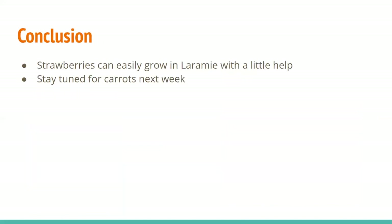In conclusion, you can easily grow strawberries in Laramie but you're going to have to help them out a bit — you can't just leave them there, because they need more water, organic matter, and some fertilizer than a native grass would. Stay tuned for Karis next week, and as mentioned before, we'll have our recipes and sources on our website. Thank you.